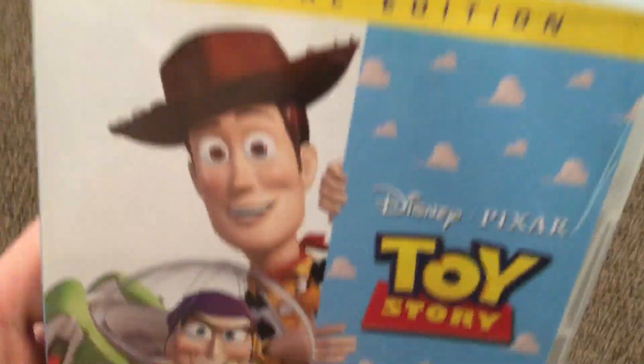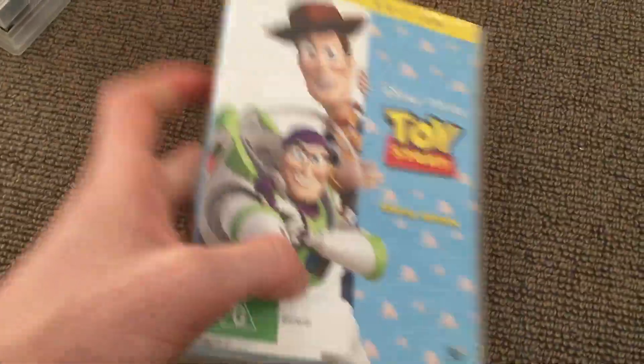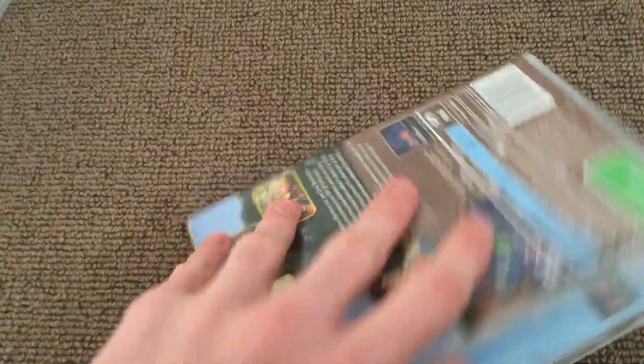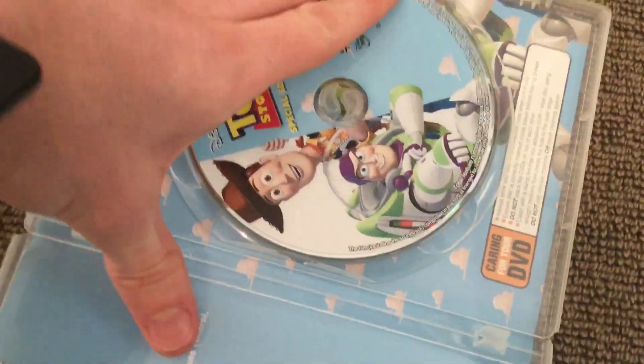And now for the DVD version, it's a 2010 special edition, so there's the front, the spine, and the back. There's the disc.